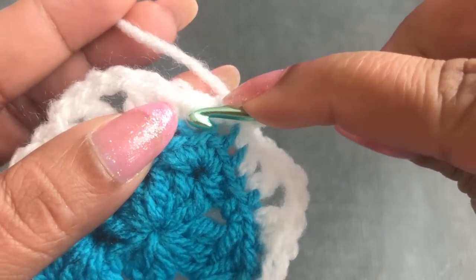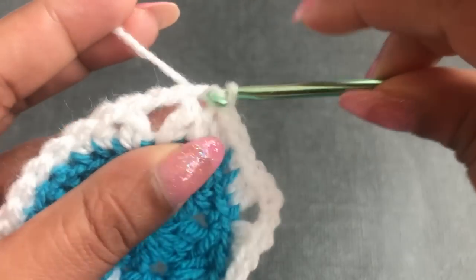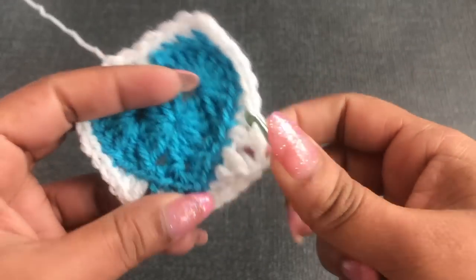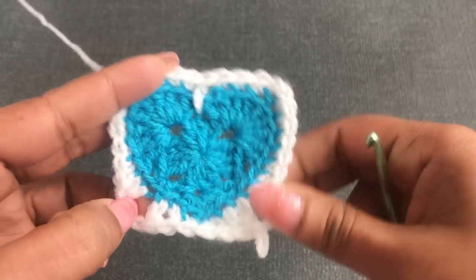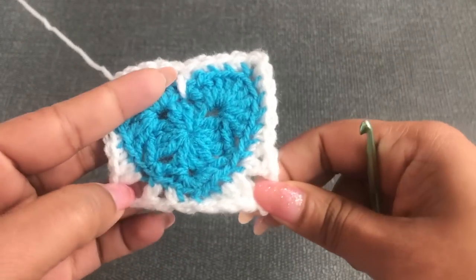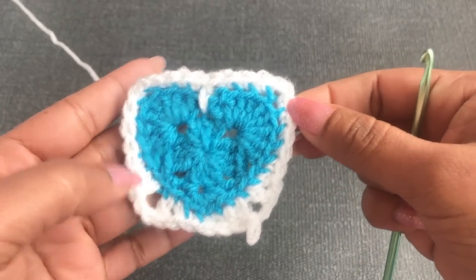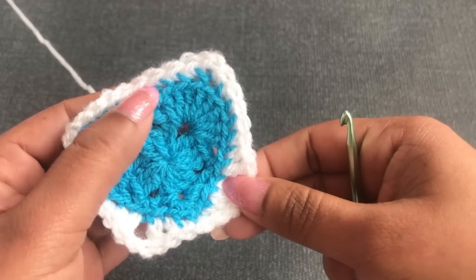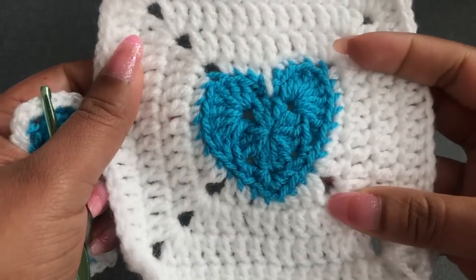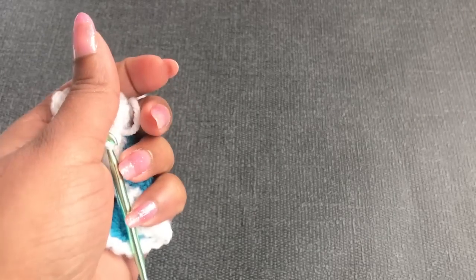Into the next three stitches, make three slip stitches. Now I'm in a corner. You can see I have four corners — one, two, three, four. Each side has seven stitches. I'll skip one stitch here — we have twenty-nine stitches, so I'm using only twenty-eight stitches. Now I'm going to make the second round.